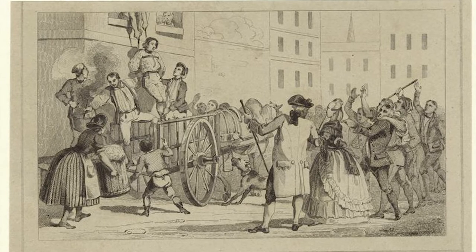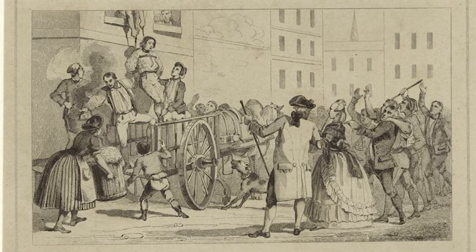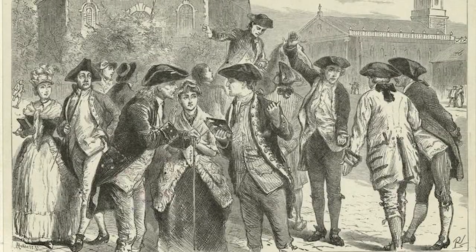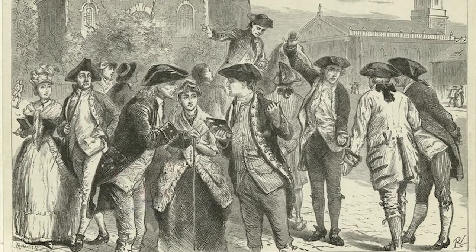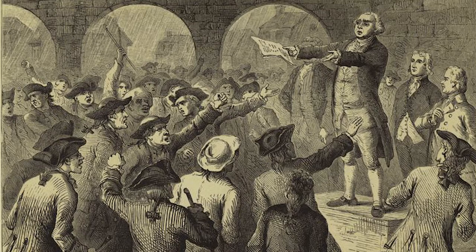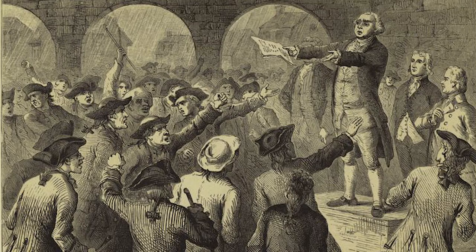The victory over the Stamp Act sent a clear message to the British: Americans were not as compliant as they initially thought. Over the next ten years, Norwich Patriots, in league with their fellow Patriot communities, continued to resist the efforts of British taxation and governmental interference until the ultimate outbreak of war on April 19th, 1775.